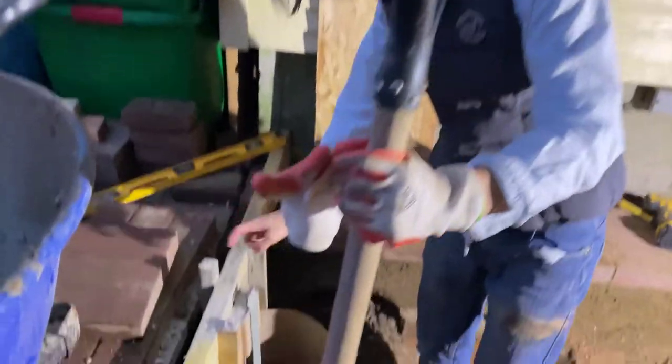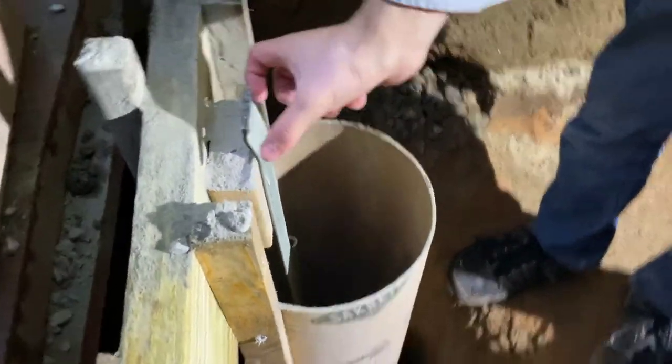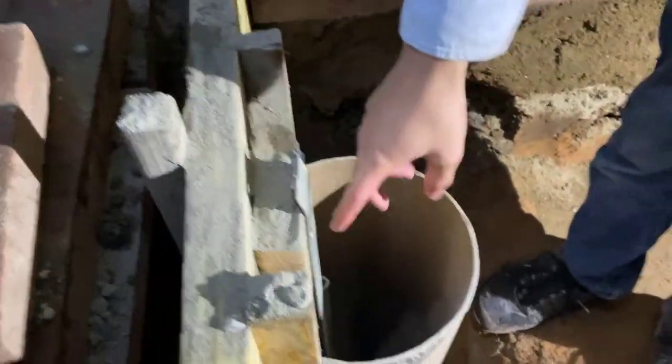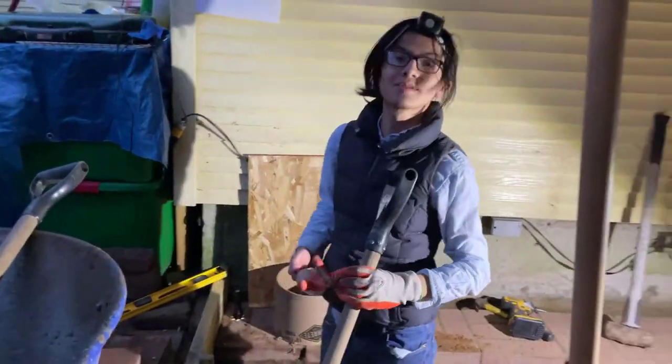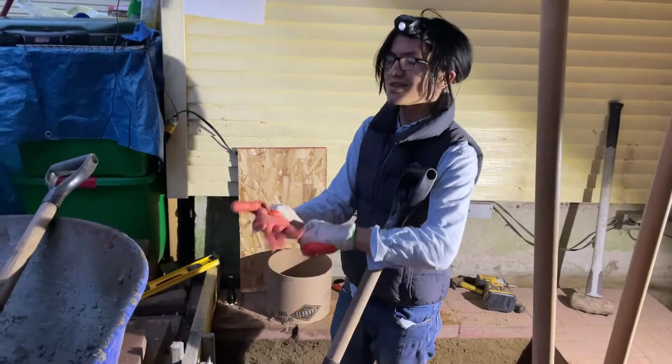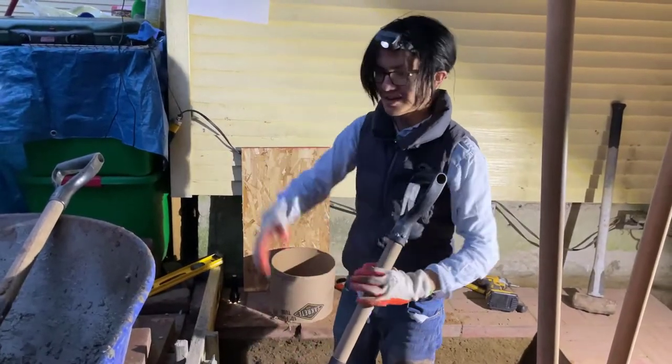So we also have the rebar nailed in. This one is a bit off-center because we don't want both nails to be in the same position. Let's put some of the concrete in — I'm going to use that shovel since it already has concrete on it.